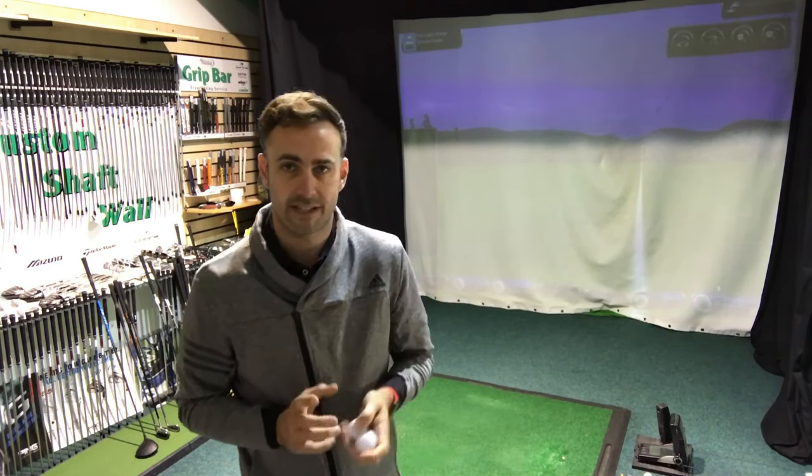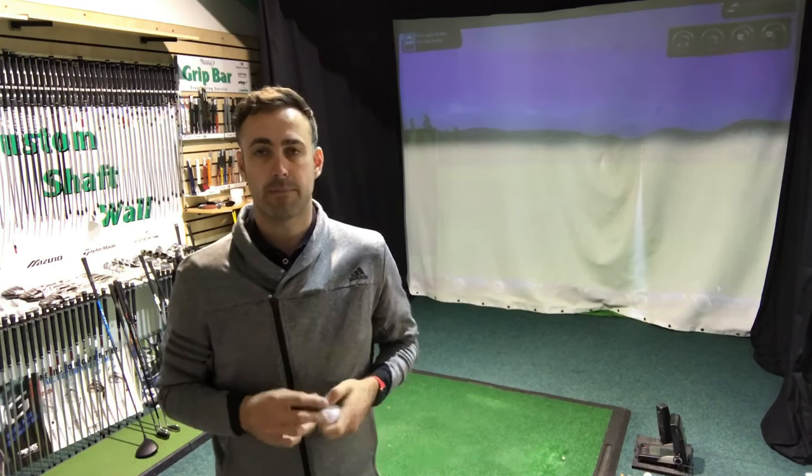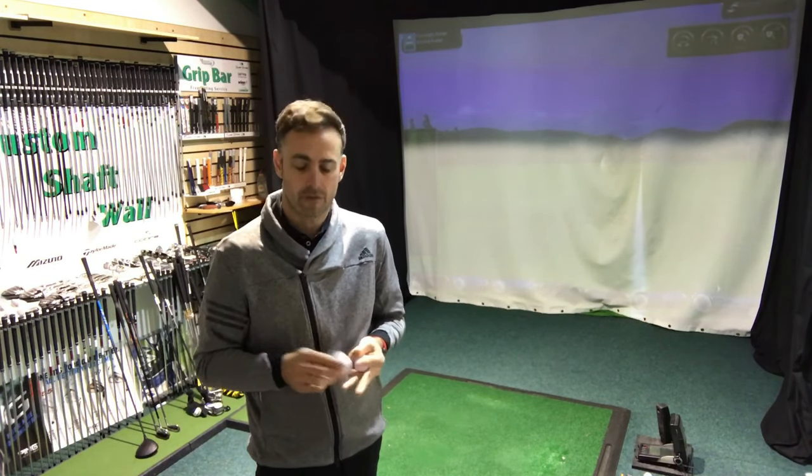Some brands do ball fitting days, and where I've had some come here, generally what I find is when they do ball fits it's always with the driver, which is great. But at the end of the day you don't really use the driver a massive amount in a round of golf. I think choosing the right ball has got to be about feel around the green — the spin, the control — and your feel off the putter face. I think that is probably more important than hitting those 10 or 12 drivers during a round.